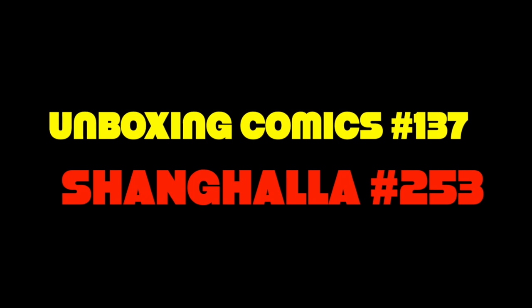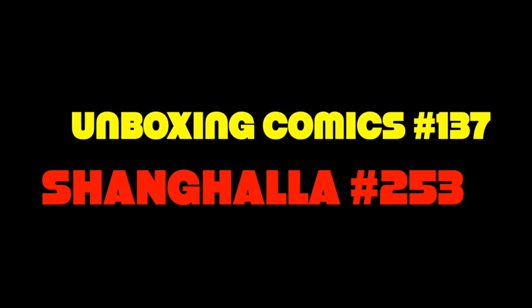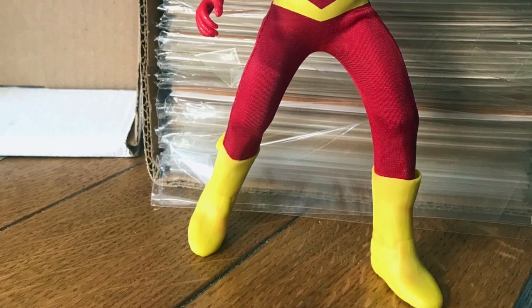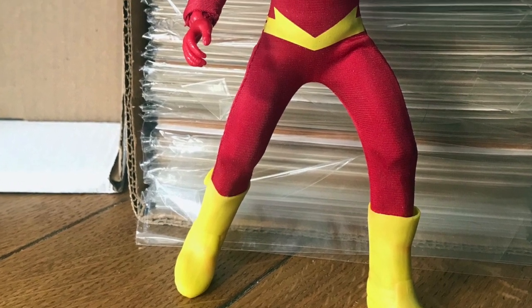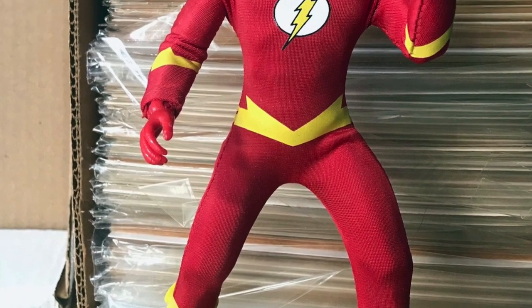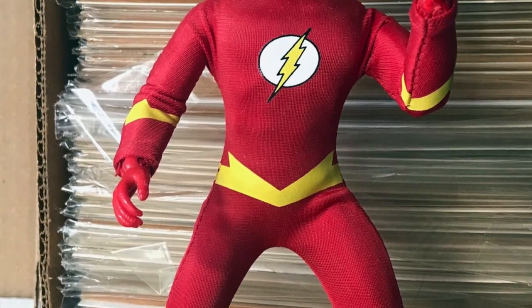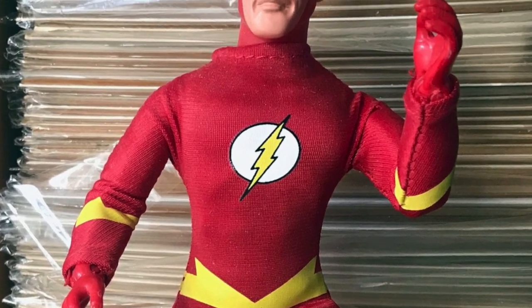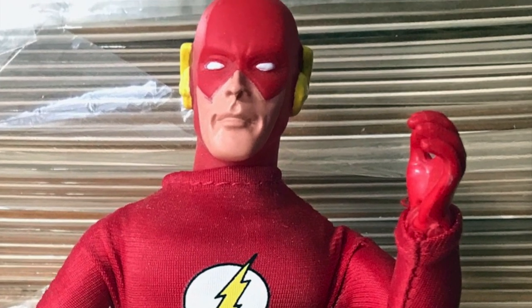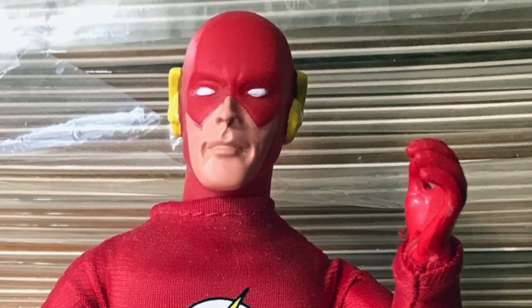Hey there, Bubby. Welcome to Shang Hollow. My name is Duke and this is an unboxing video. Please do like, share, subscribe, comment away — do all the groovy things. I don't think I have much to say here at the outset. No preamble, no business that needs to be done. So I've done the beg for the likes and the shares, so I guess we'll just jump right into it.